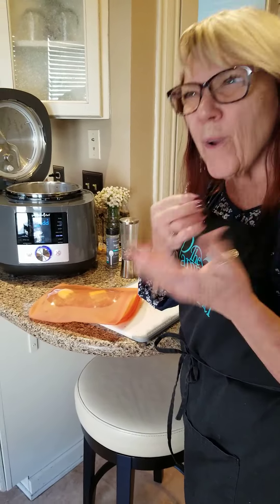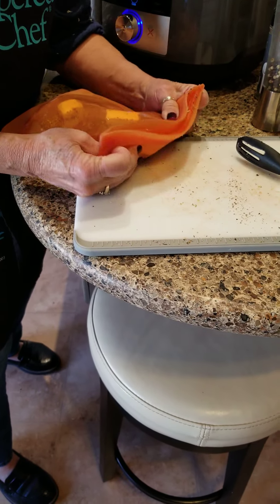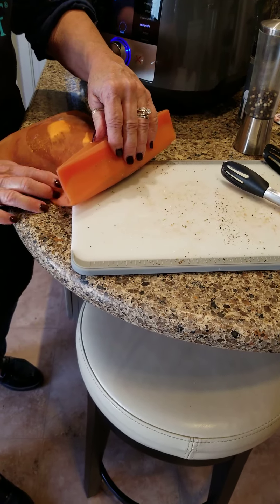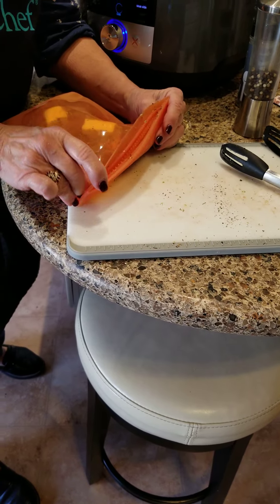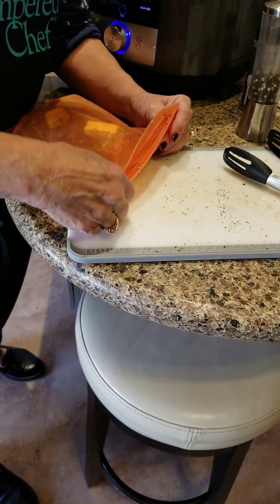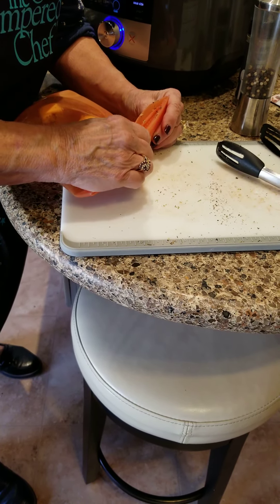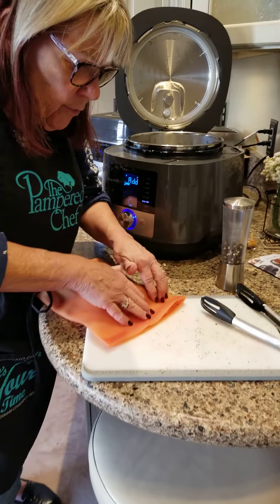I'm going to put this in. We need to get all the air out. I saw a video and they talked about squeezing it this way — I don't know how well that works — but you want to get all the air out. There's another way too that they talked about, where you could actually put it in a bowl of water. I'll try that tomorrow. I want to do salmon, because they said salmon is so good. And I want to try vegetables.